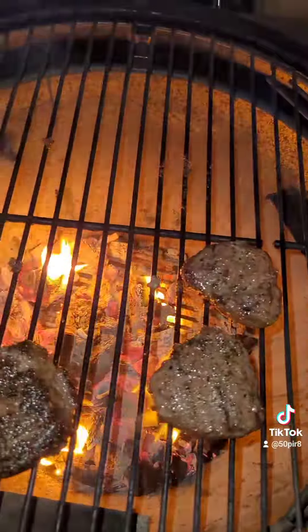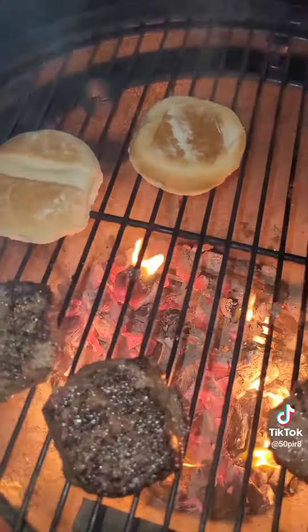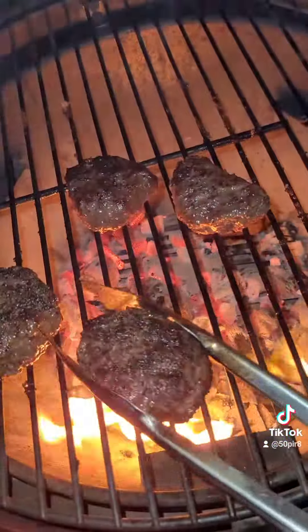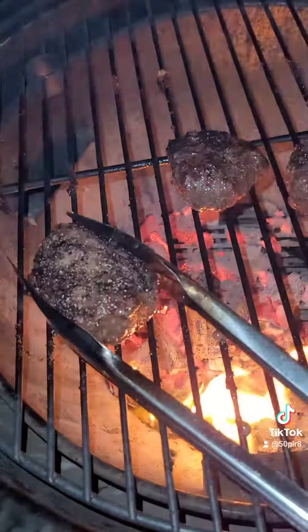While our burgers are cooking, we're going to take our buttered bun and toast over the fire. Buns are all toasted and our burgers are ready. We're cooking ours to medium rare tonight. We're going to pull them off and go inside and build our burgers.